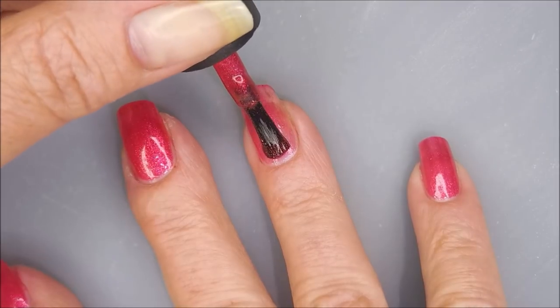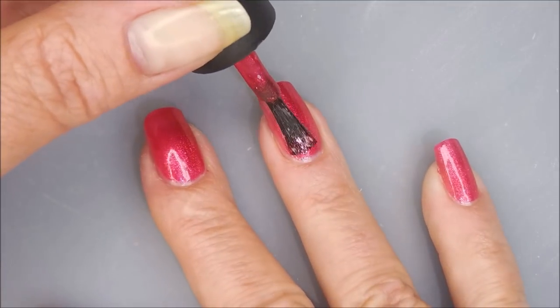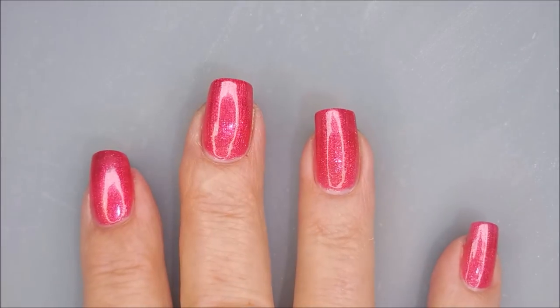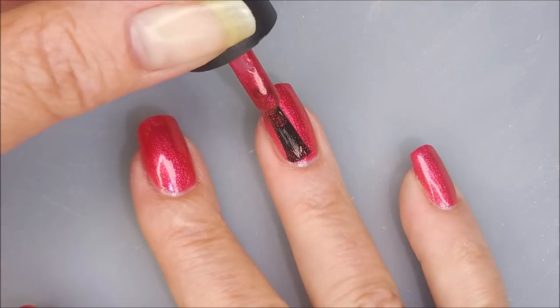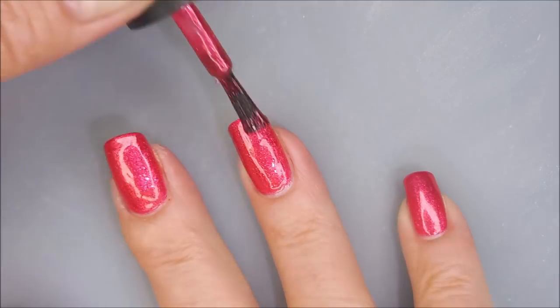We've got our first coat down and now we're going to go in with a second coat. The thing about this polish is look how easy it's going on — it's got a great formula. I love it because I didn't have any pooling or dripping or anything. But I am going to go in for the third coat. I might have gotten away with two, but I do kind of thin coats so I was okay with doing three on this one, especially since the formula was fantastic.